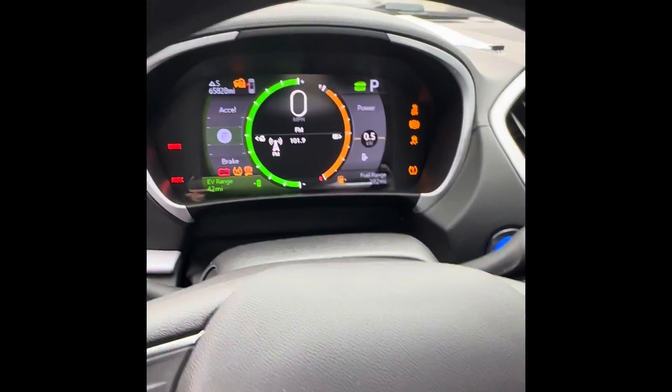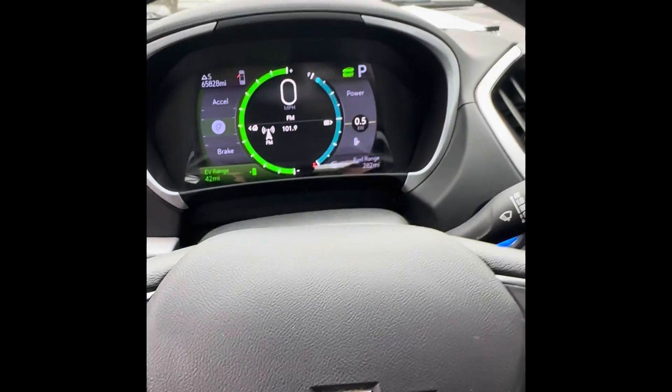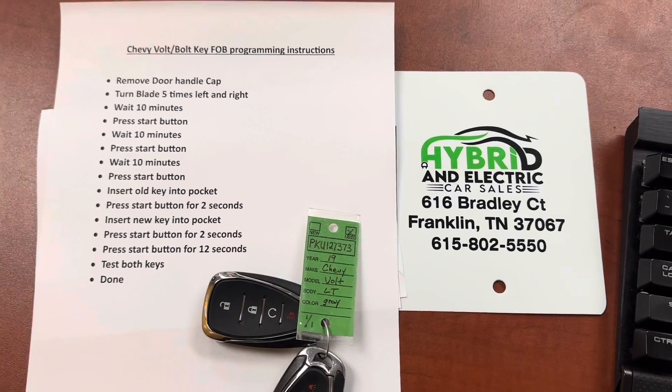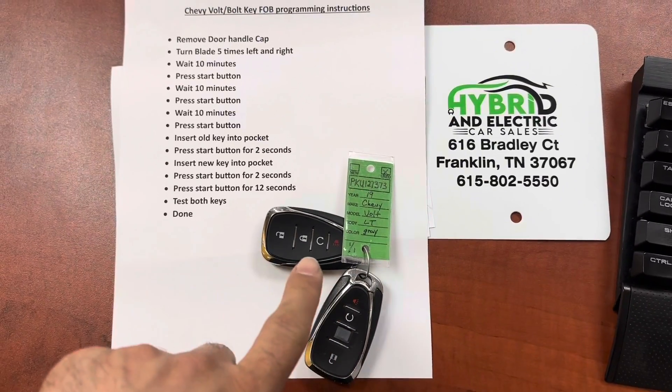Everybody leaves out the two-second hold part — that's the critical step. I'm going to write all of this down, and at the end of this video I'll put up the steps, step by step. Check us out at hybridandelectriccarsales.com.